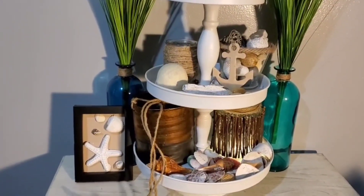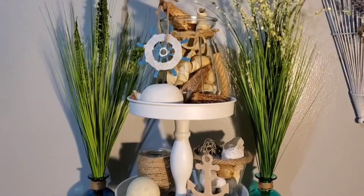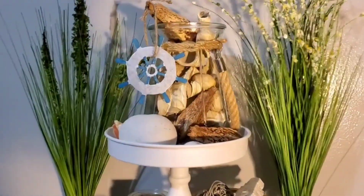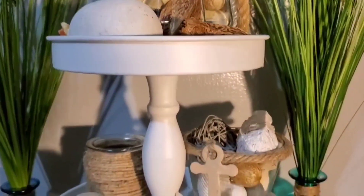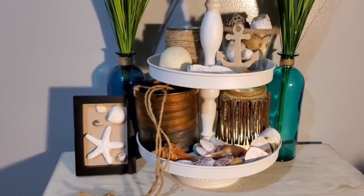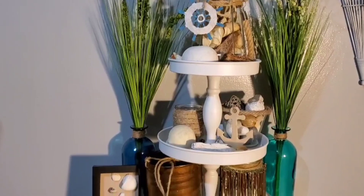I've never done a coastal theme before, so I just had to use my imagination, try to pay attention to as much detail as possible. Stepping back and looking at it, I thought it had that coastal beachy looking feel to it. And I think it turned out pretty nice.